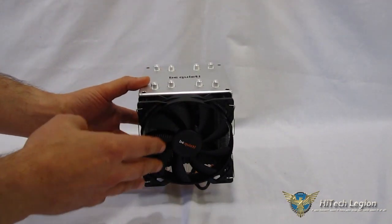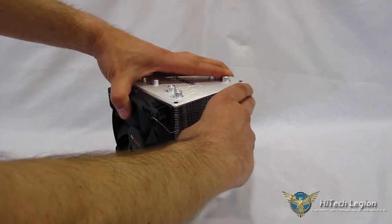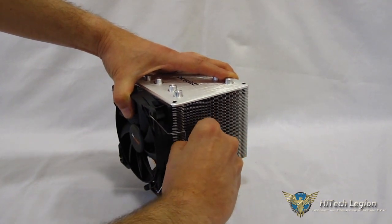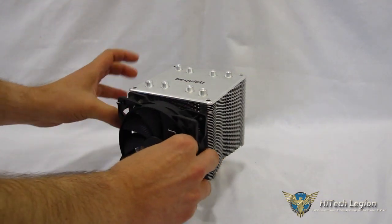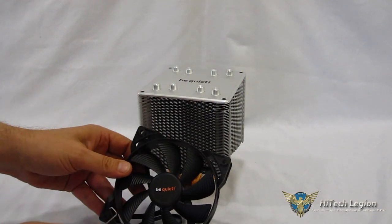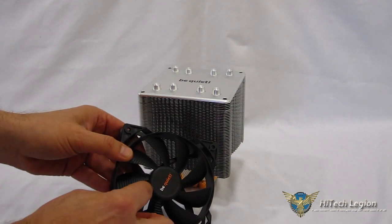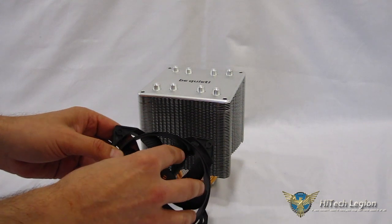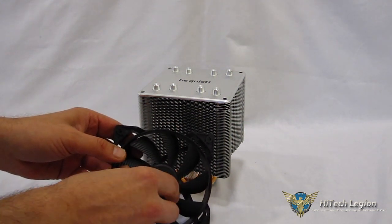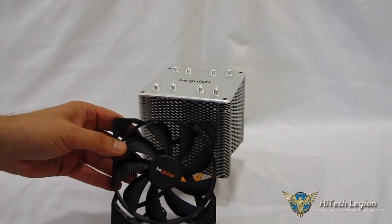You've got the Be Quiet fan on the front held on with fan clips. Let's pop them off and get a look at the fan. It's a 120-millimeter specially Be Quiet-designed fan — as you can see, you've got cut-ins in the blades for additional turbulence, for better airflow and less noise. Be Quiet fans run exceptionally strong with exceptionally quiet operation.